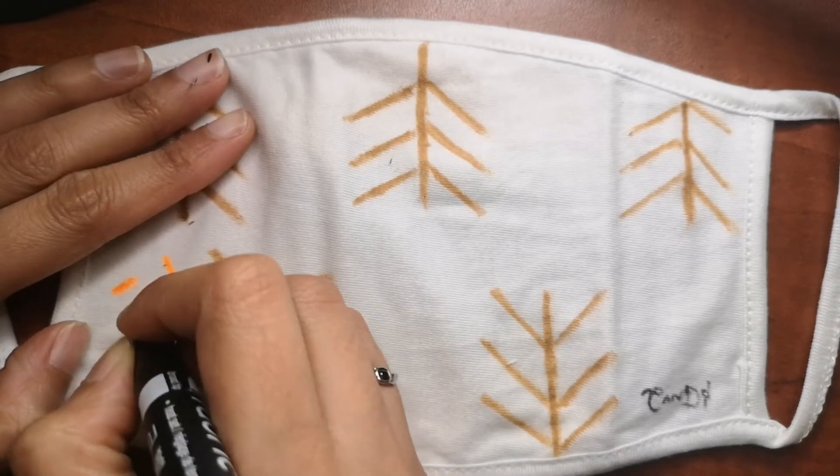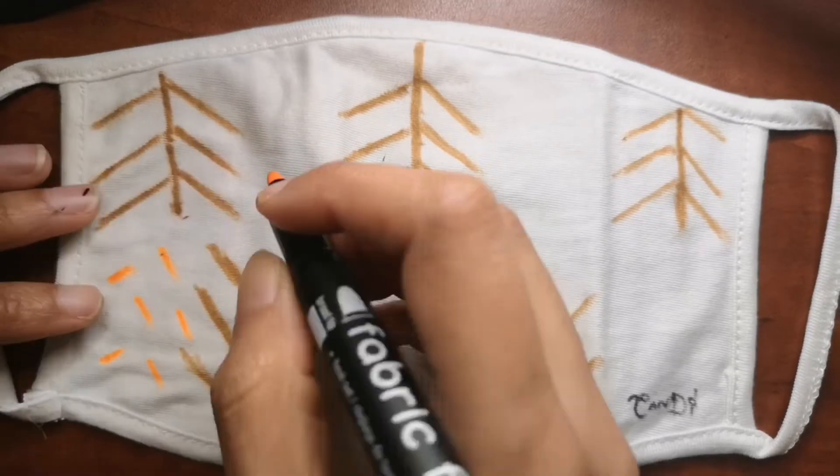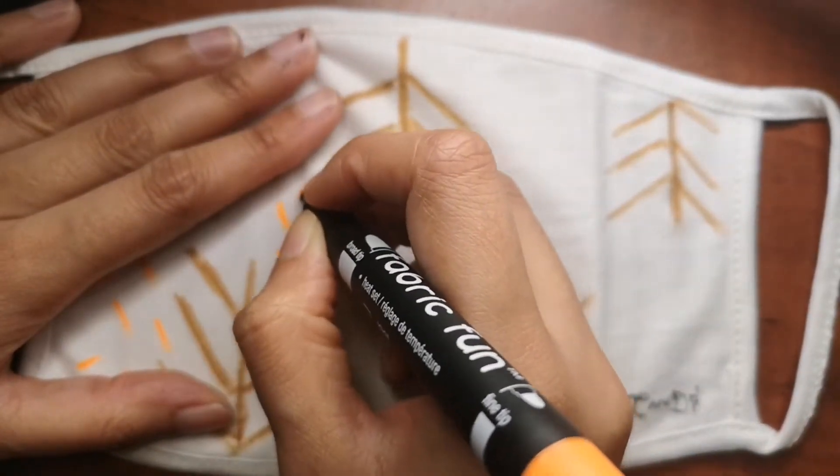I'm just going to leave you to this and then I will show you how the full color drawing looks like at the end of this video on the face mask.